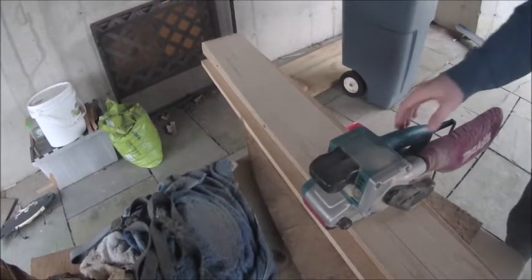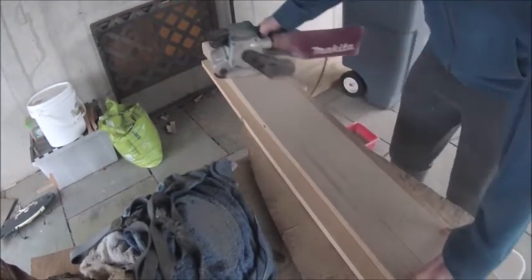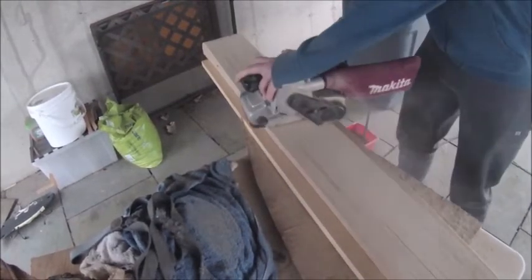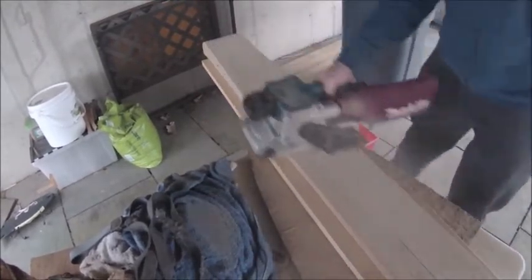The next step is taking a power sander — or hand sander if you want, but I suggest a power sander — and smoothing out both pieces: the pressed piece on top, and the counter-curve piece you made earlier with your template. That's all you have to do, and once that's done you're almost done.